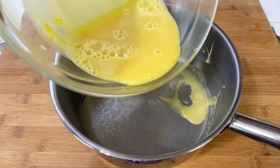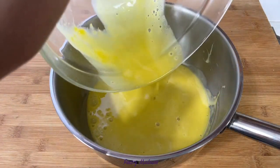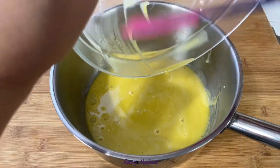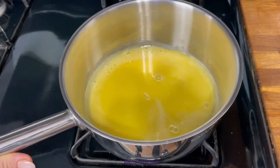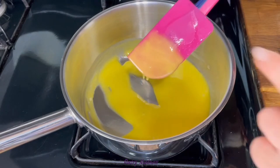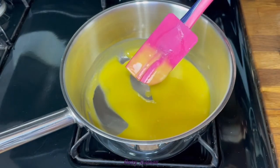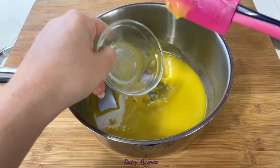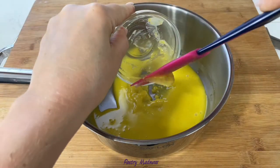Pour the mixture back into the saucepan and cook while constantly whisking over medium heat until it thickens. Then take the pan off the heat and add the bloomed gelatin, mixing well until all the gelatin has dissolved.